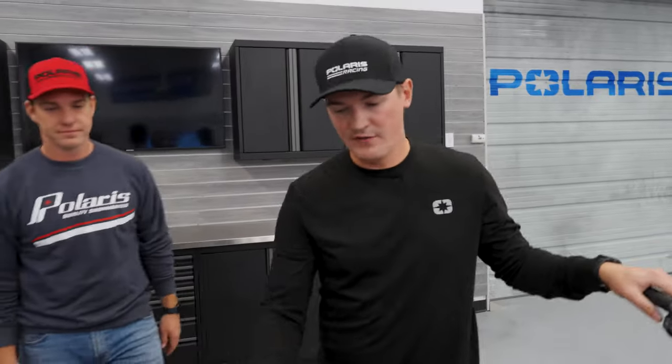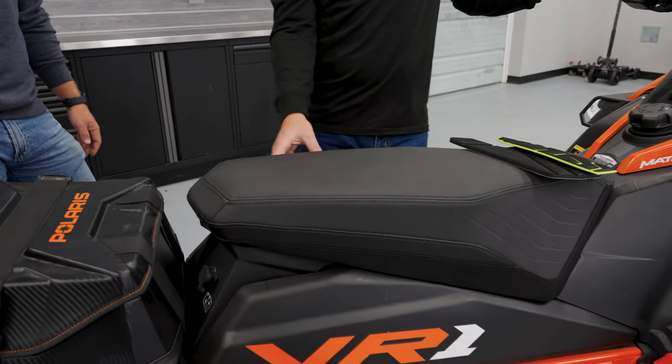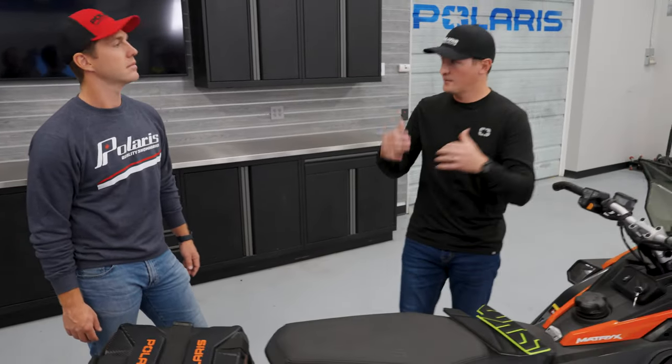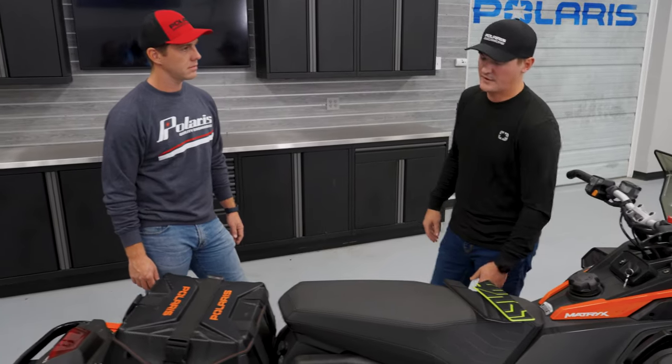We have our heated driver's seat. You swap out your stock seat for the heated driver's seat — it easily installs, everything's pre-wired. It's a really good option if you have your wind protected and your hands protected, to get that real full body warmth with the heated driver's seat.